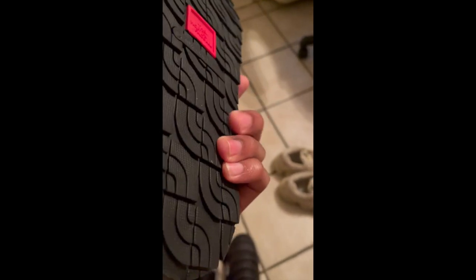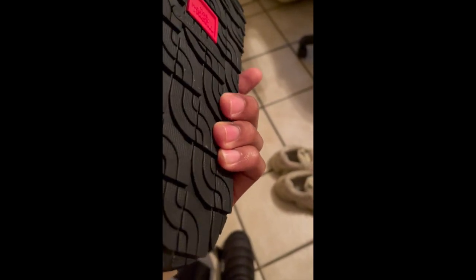These joints right here, to me, they get good support. Obviously unlike Boost, there's not like a direct support line in the case of the sole itself. But in this joint right here, the protection is kind of a feedback loop — it's kind of like a pillow, but obviously firm because the outside is hard. There's no comfort in the outside here.